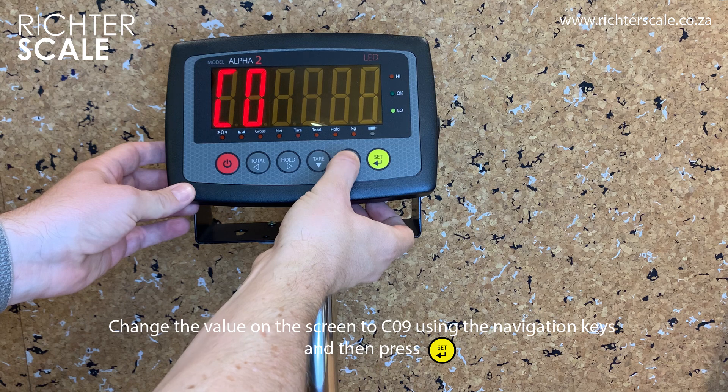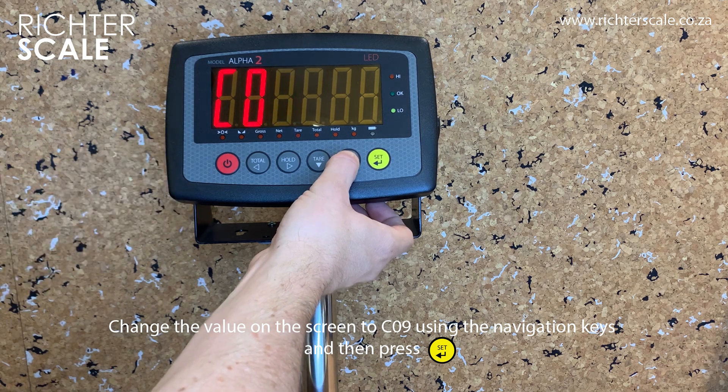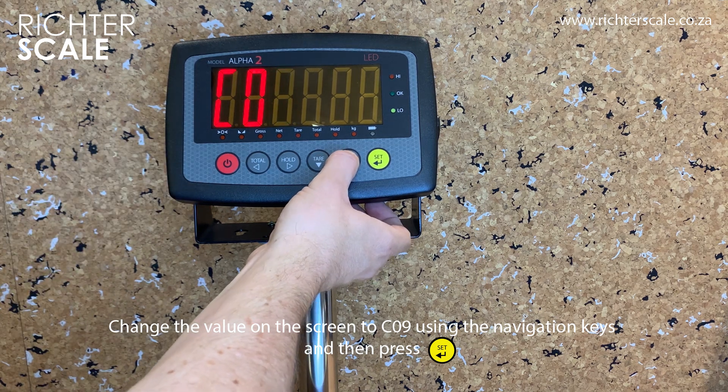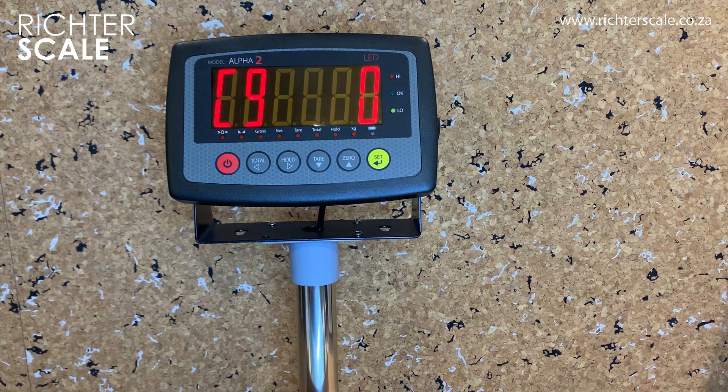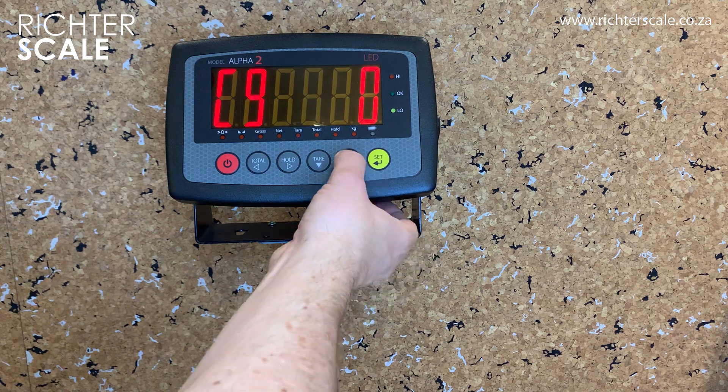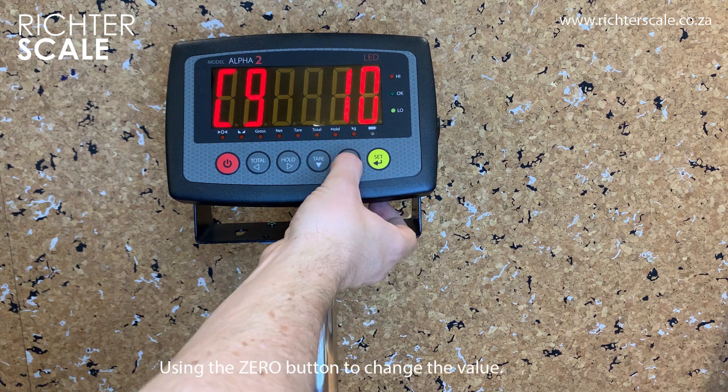Using the navigation keys, change the value on the display to CR9, and then press the set key. Use the zero button to cycle through the options.